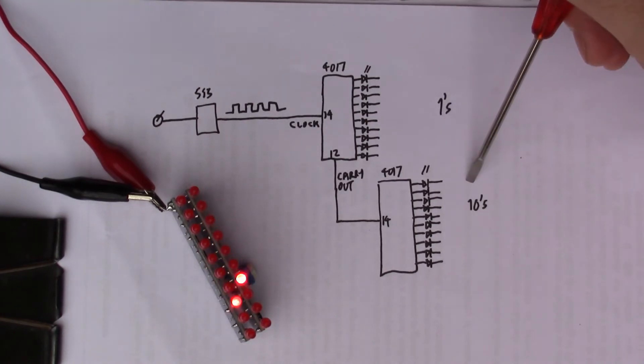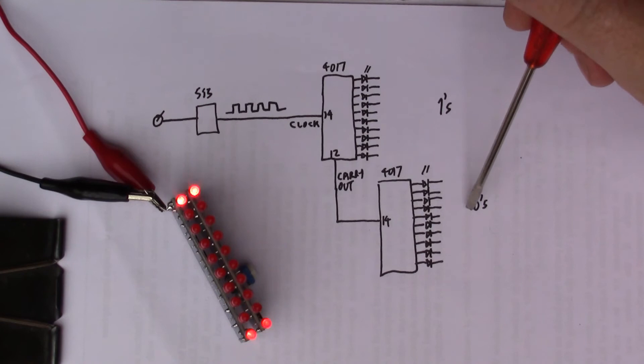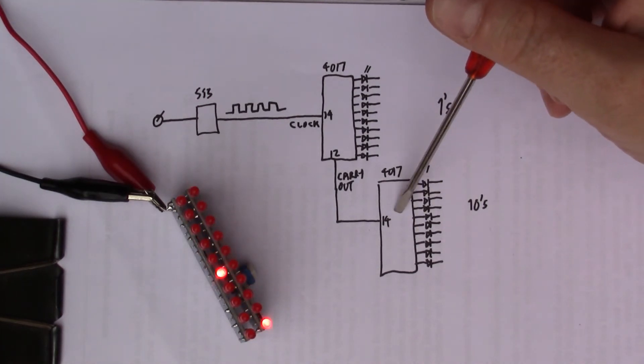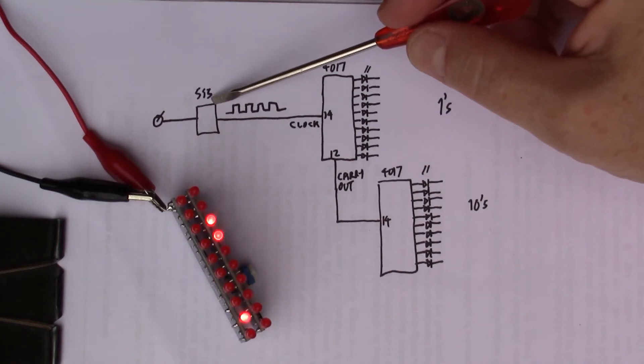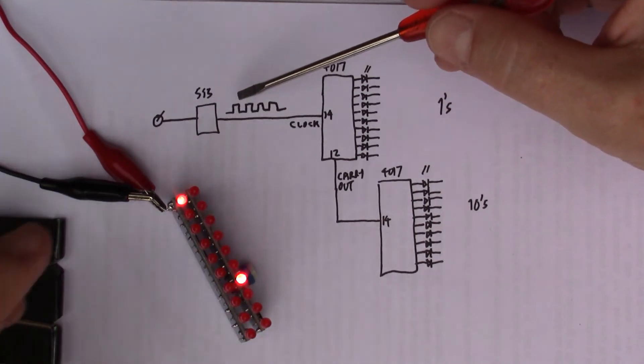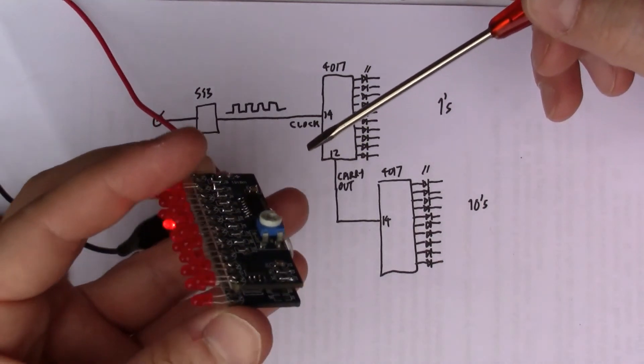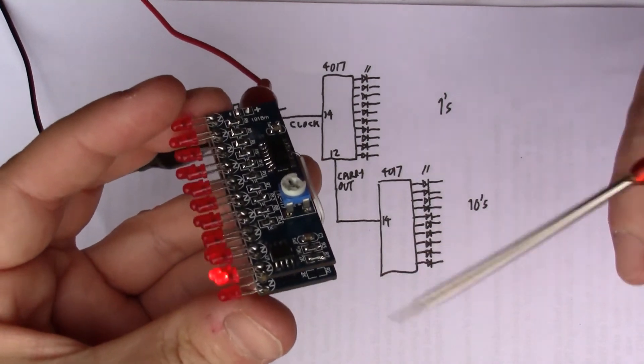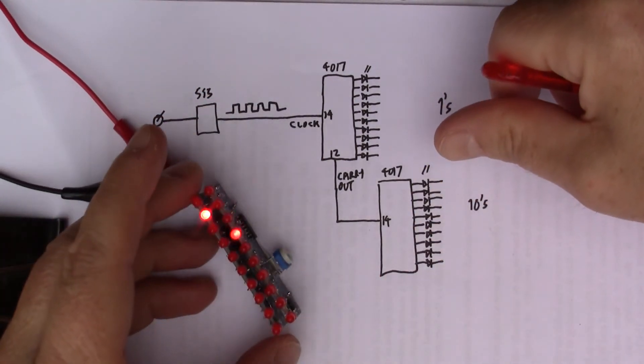That means we've got a counter in ones on the first 4017 and a counter in tens on the second 4017. On the second board I didn't need to include the 555 — in fact, if you look in here, you can see the space for the 555 is empty on that board.